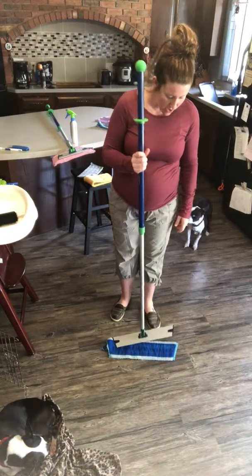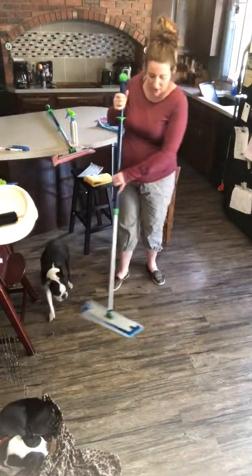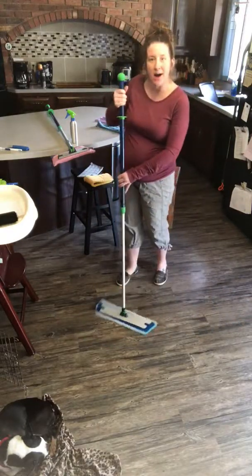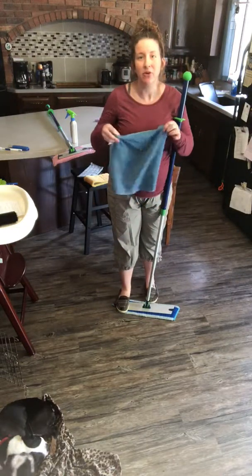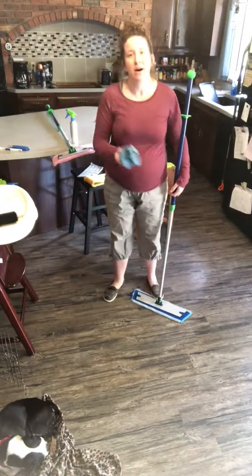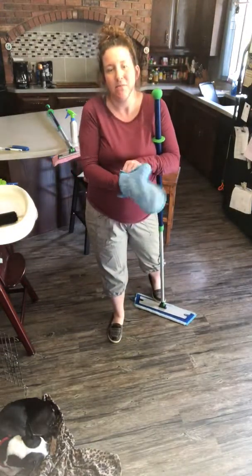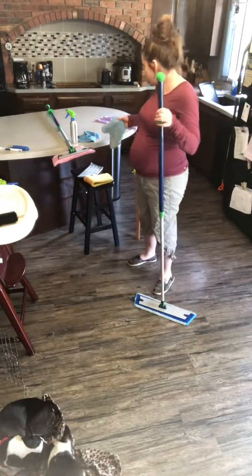I don't have to bend over — just drop the pad right on the floor, step on it, and then go and clean your floors in a figure eight motion. If you have any dirt, dust, or debris pile on your floor, you can take an envirocloth and pick up that pile and put it right into your trash can. I've also seen people use the dusting mitt to clean up the dirt pile on the floor and put that into the trash.